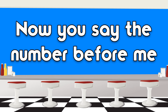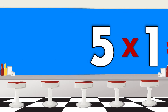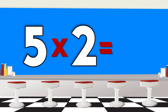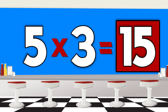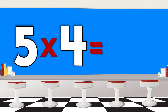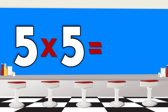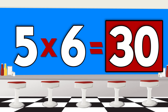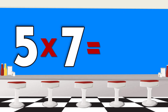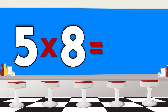Now you say the number before me. 5 x 1 is 5, 5 x 2 is 10, 5 x 3 is 15, 5 x 4 is 20, 5 x 5 is 25, 5 x 6 is 30, 5 x 7 is 35, 5 x 8 is 40.